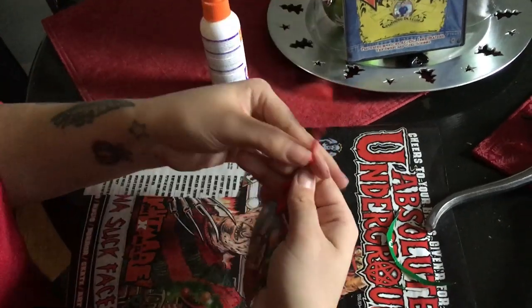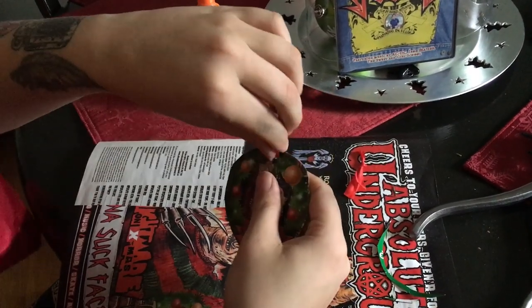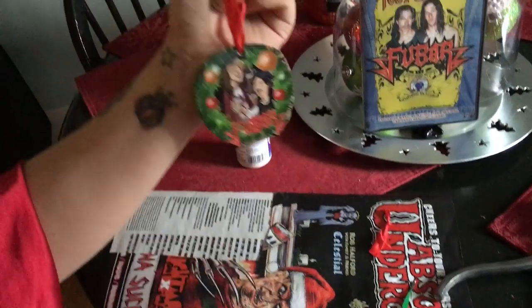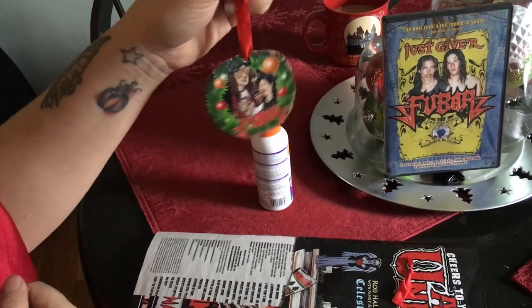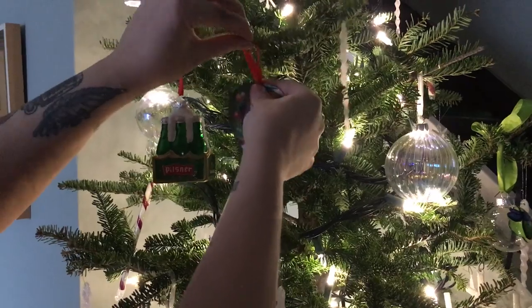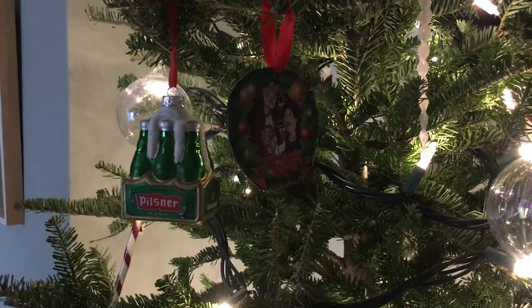Cool. There you have her! Now you can hang her all through the holidays — so cute.